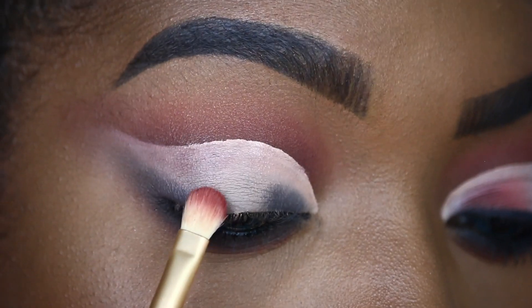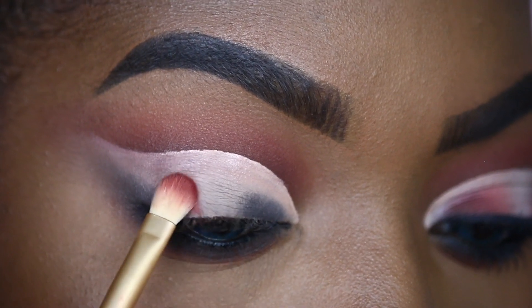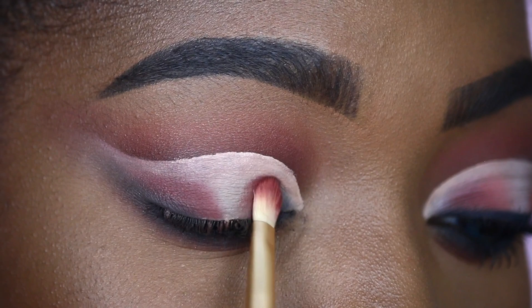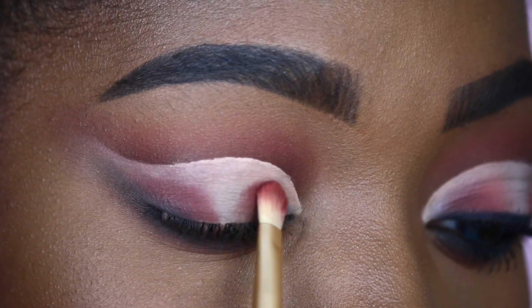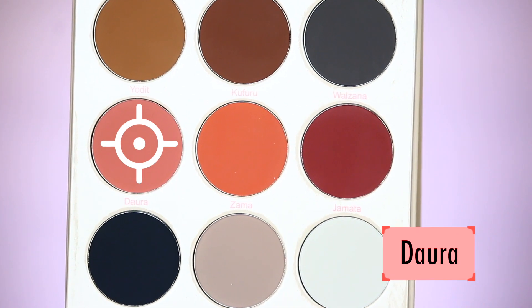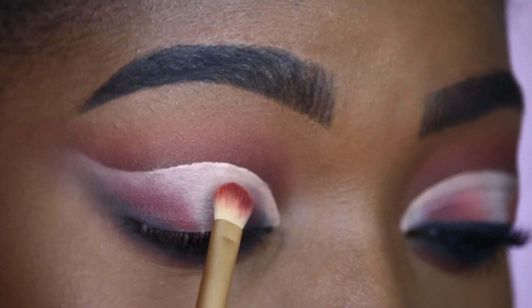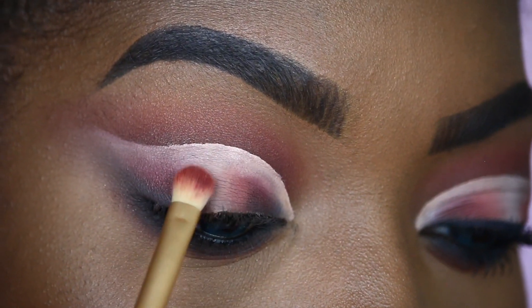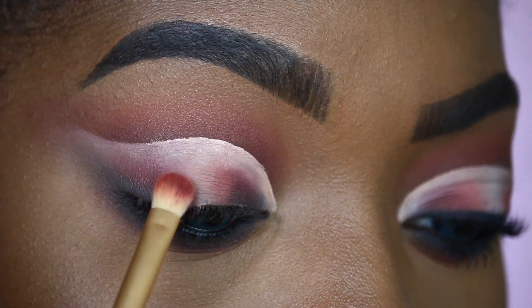Taking the shade Jamata, we're packing Jamata right next to Walzana and a little bit above. I'm also doing the same thing on my inner corner with the shade Jamata. Then we're going to take the shade Daura and place it right next to Jamata, almost closing out the center.